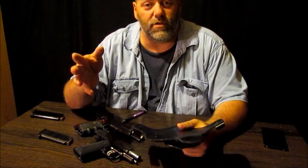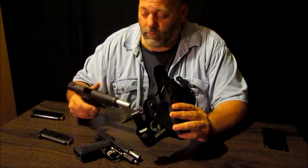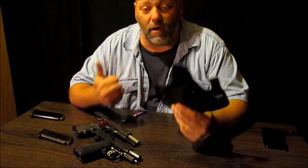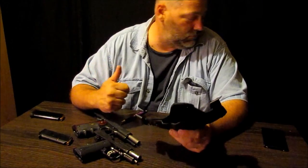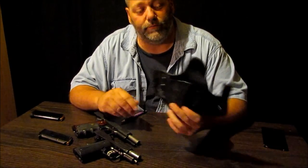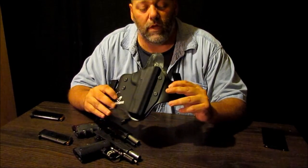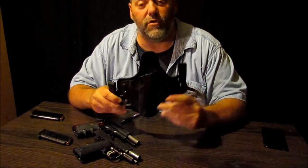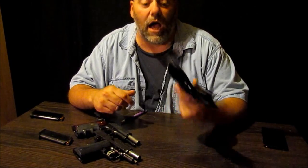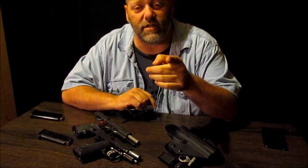I've got a $175 Mitch Rosen, and I like this $29.88 inside the waistband holster better. Just goes to show you — when you pay for a name, that's what you're getting is the name. There's no doubt Mitch Rosen is high quality, but I'm telling you: comfort, concealability, function — you just can't beat this. So let me know what you think, especially after you give them a try. You order one, give them a try, you like it — let me know. Alright guys, I'm gonna get out of here. Thanks for watching. Stay safe, stay armed.